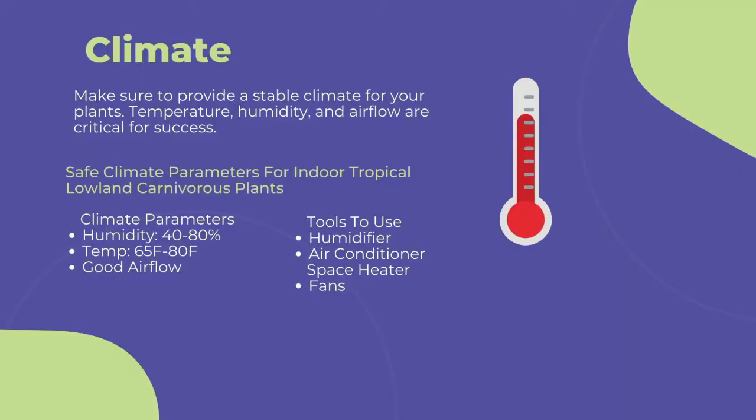The first and most important point to cultivating any carnivorous plant is climate. You need to provide a stable climate for long-term success. This includes temperature, humidity, and airflow.